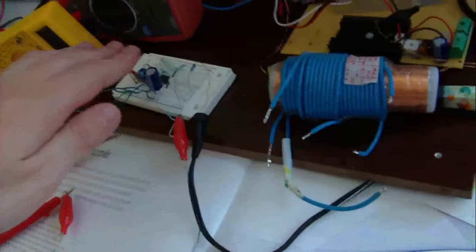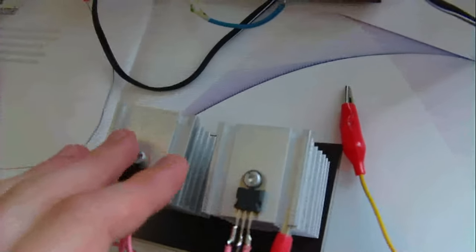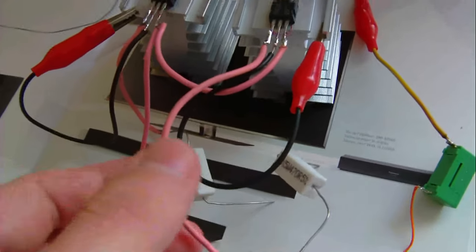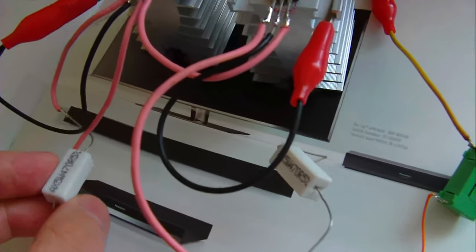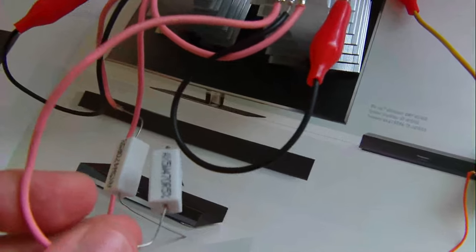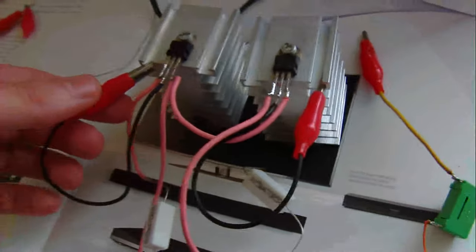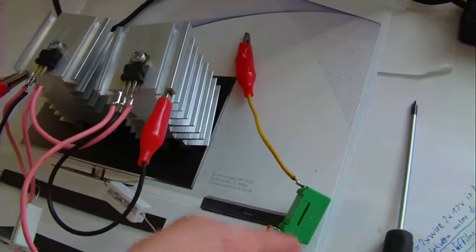This is oscillator 4047 and this is amplifier BDX53C with two resistors: 470 ohms and 5 volts. Here is the ground wire, here is the output one two, and here is the